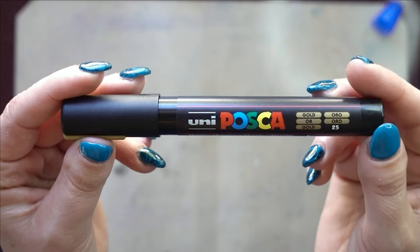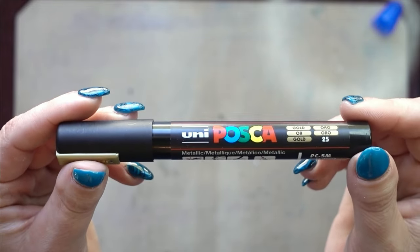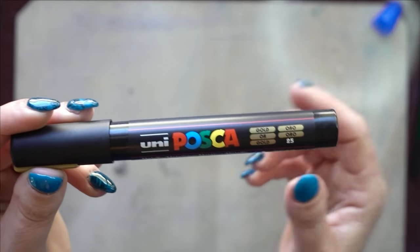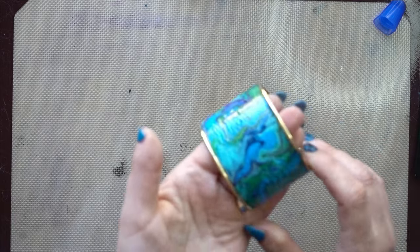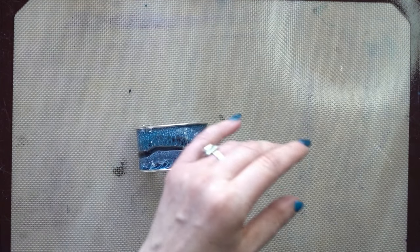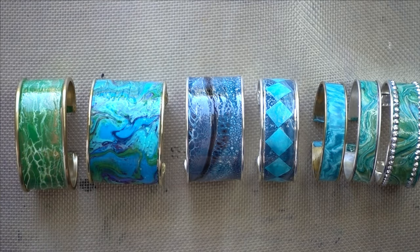Another idea is to use Posca pens and draw designs onto your acrylic skin before adding it to the bangle — like zentangle patterns. You'd want to do that when it's flat on your surface before adding it. There are so many options! I think this one might be my favorite. You don't even have to use acrylic skins — you could use patterned paper or alcohol ink. It's a really cool jewelry idea!